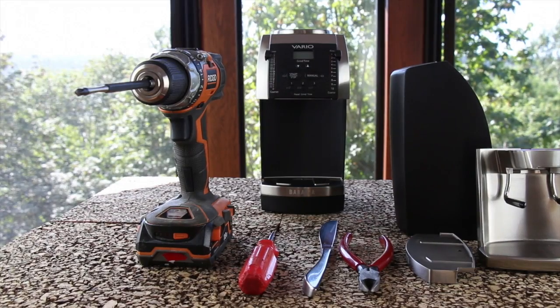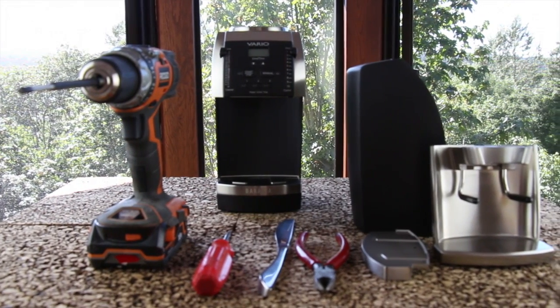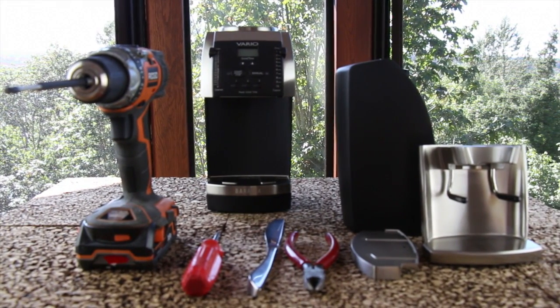Hi, I'm Pierce Jents with Barrazza Coffee Grinders. Today I'm going to show you how to change your Vario from the plastic portafilter holder to the metal portafilter holder. Let's begin.